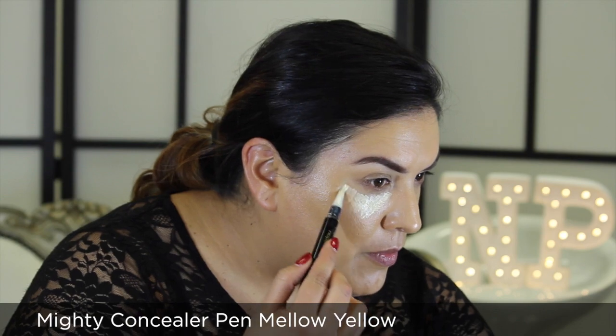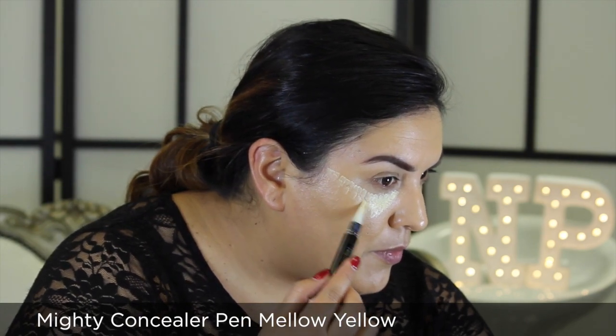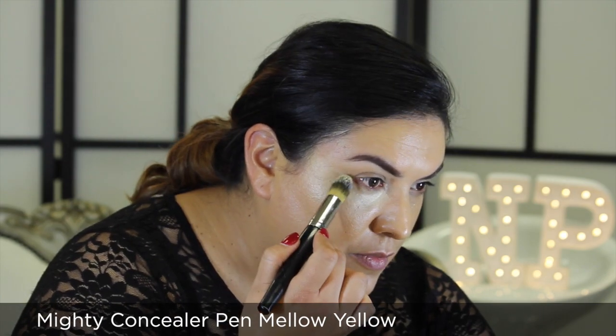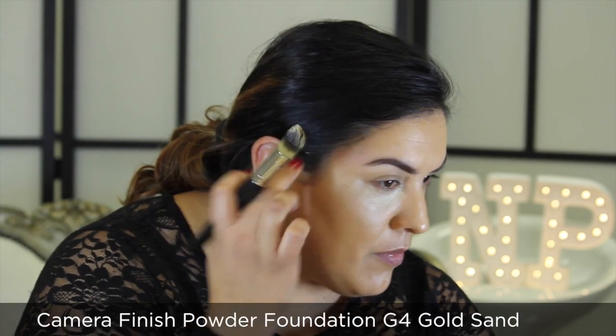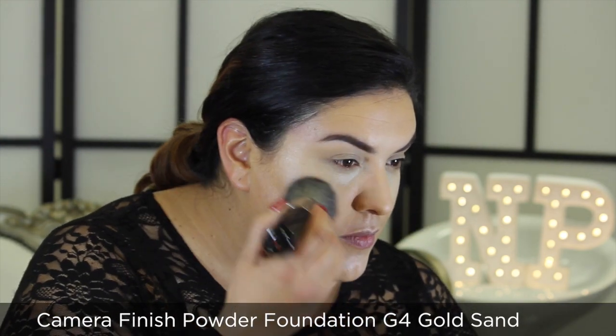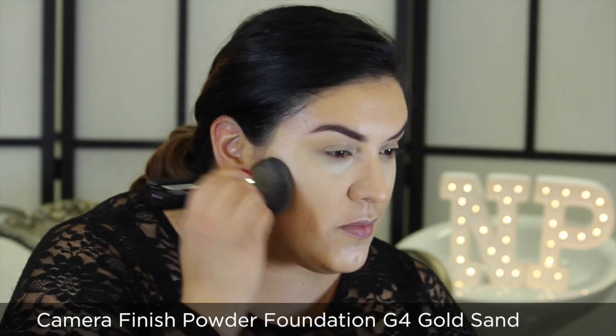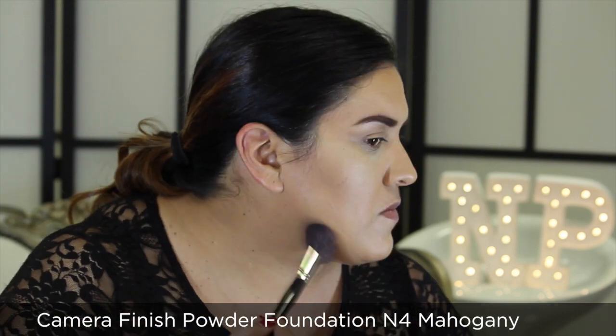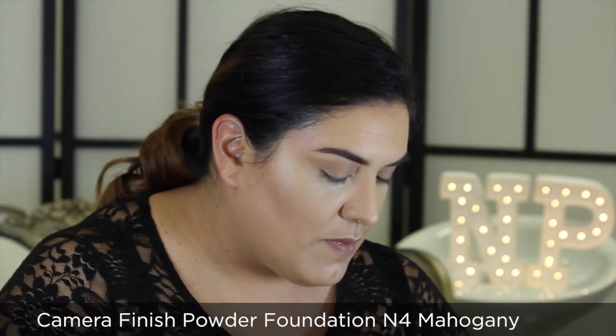To highlight under my eyes I'm using Mighty Concealer Pen in Mellow Yellow and High Definition Foundation and Concealing Brush G20 to smooth my application. I then set my foundation with Camera Finish Powder Foundation in Gold Sand. Next, I'm going to sculpt and contour the features of my face with Camera Finish Powder Foundation in Mahogany, using Reflective Contour Brush 20B.